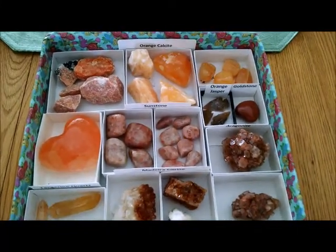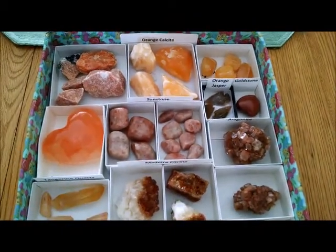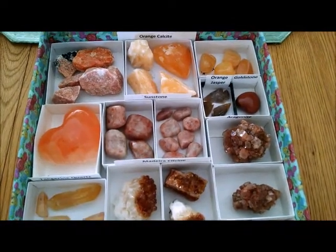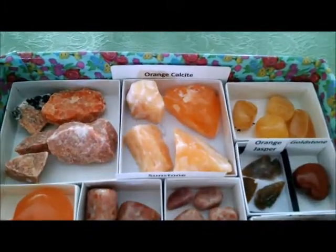The orange crystals, if you're working with color energy, work great on the sacral chakra. Of course, that's not always the case, and we can use these for other things. But generally speaking, I just kind of keep my crystals by color. It's easy for me to find. So let's take a look at some of the pieces that I have.